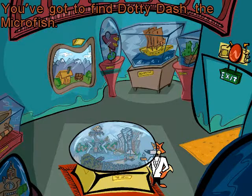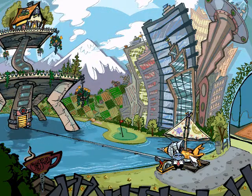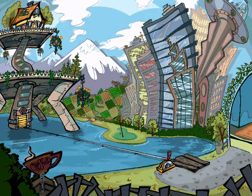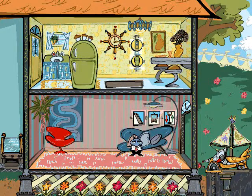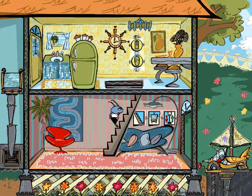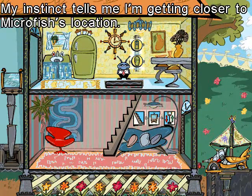There you go, Walter. You've got to find Dottie Dash, the microfiche. You can count on me, Spy Fox. This car is my ticket to the dream house. This is the only way to travel. What a shocking way to use valuable attic space. I've been told that it's impolite to stare, but in this case I'll make an exception. Well, now, things are starting to look up. The refrigerator is now in cold storage. This button opened that door. My instinct tells me I'm getting closer to Dottie Dash's location.